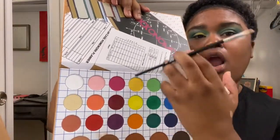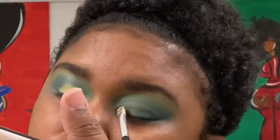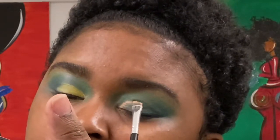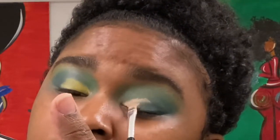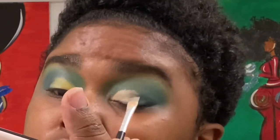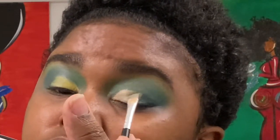Now we're gonna do the final color — this is gonna be a slight cut crease. I'm just gonna use that same Femme Couture to cut the inner corners of my lids, and then I'm gonna use that golden yellow color.